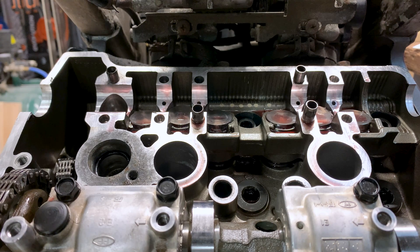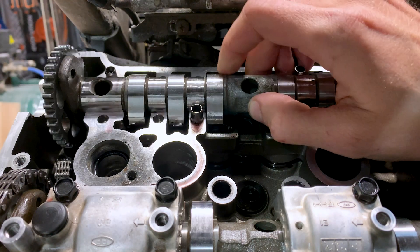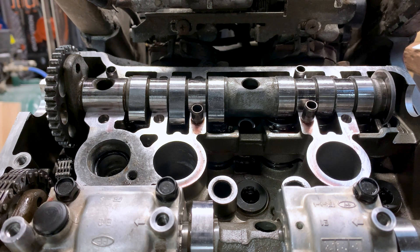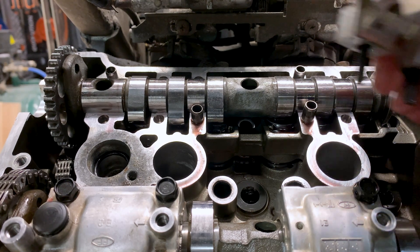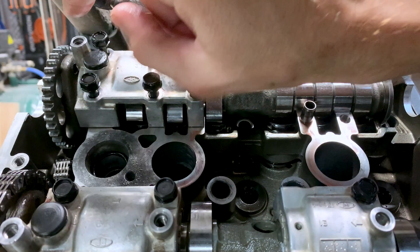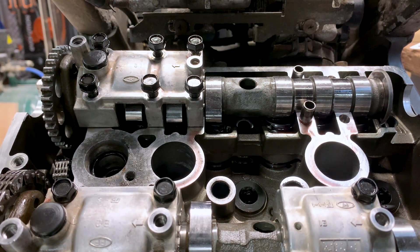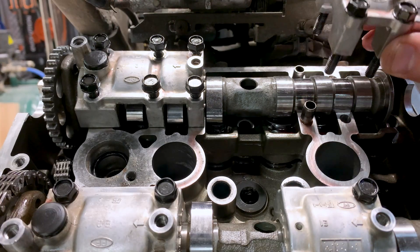Now we're ready to install the cam. It's important to lubricate the cam journals with engine oil — I've already done that. The way to install the cam is to just lay it into the cam journal, and we don't need to worry about it being in time at this moment. The journals on the cam caps need to be lubricated with engine oil as well, and the bolts need to be lubricated with engine oil too, because the torque spec specified in the factory service manual is with all bolts lubricated with oil. Important thing to note: that arrow on the cam caps needs to be facing towards the cam chain.